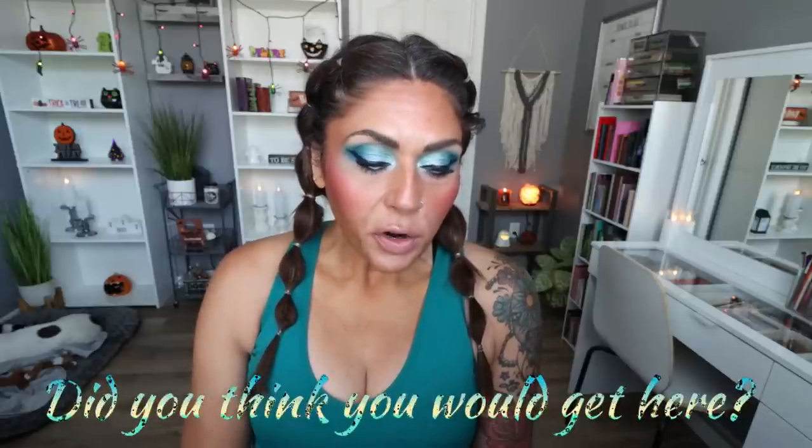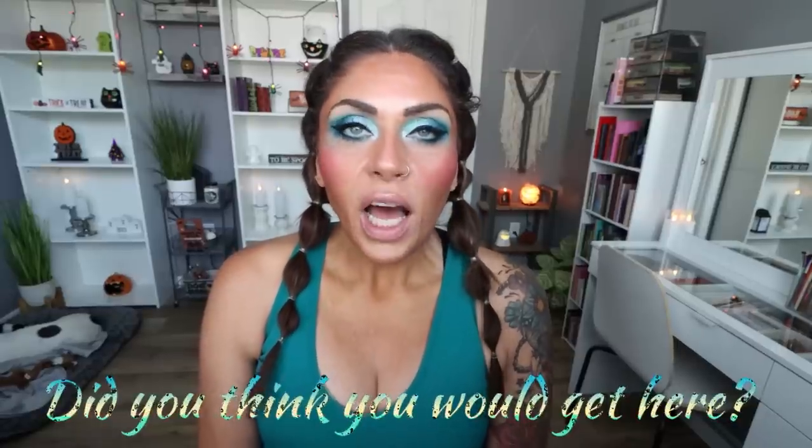Did you ever feel like you wouldn't get where you are today with your weight loss goals? 100%. I've been dieting my entire life — I asked my mom to take me to Weight Watchers when I was about 12. I never thought I would ever get to a weight that felt good for my body, and I never thought I'd be able to do it as easily as I have with counting macros and calories. It's been the easiest time I've had losing weight and keeping it off. Keeping it off has been very simple because of my relationship with food, allowing myself to eat things I enjoy, and making sure I eat enough so my metabolism is revved up. I never want to lose that, which is why it's so important to me to continue with a healthy lifestyle.